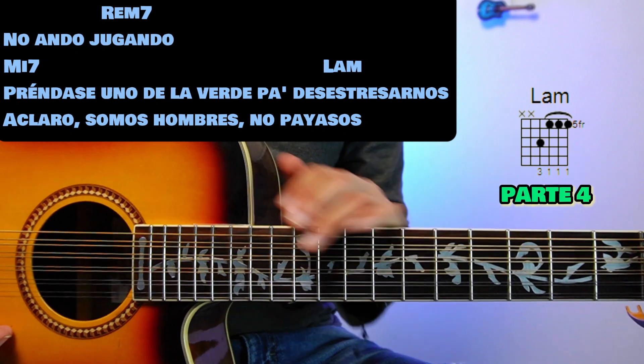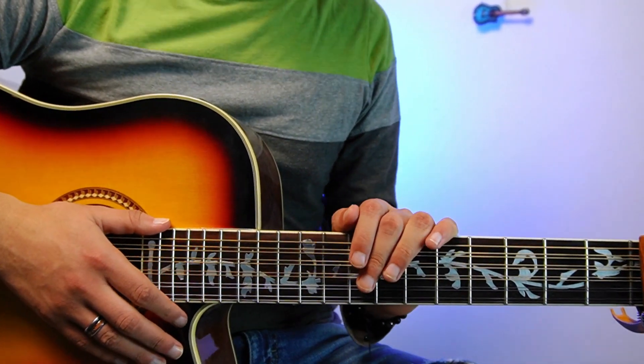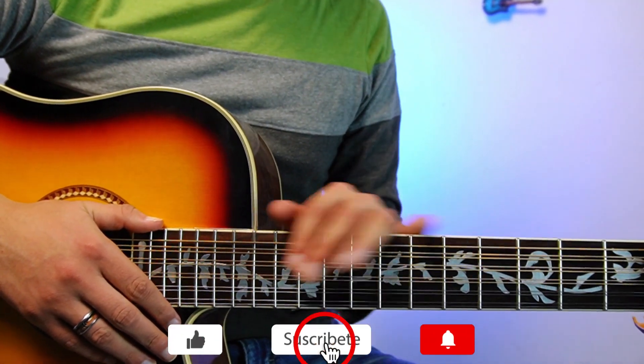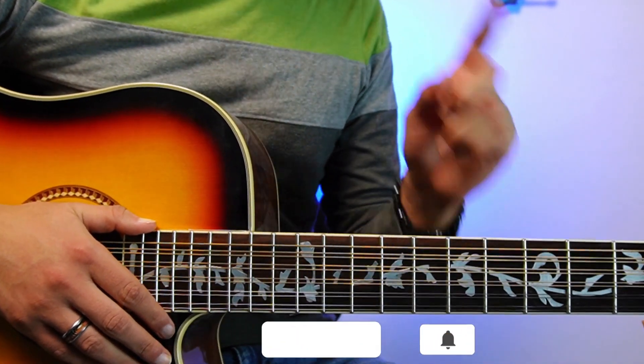Then here comes the second requinto that I already showed you at the beginning. Basically that was the whole song. I hope you liked it and learned it. Don't forget to give it a like, subscribe, activate the bell, and comment what other song we can bring. See you in the next tutorial.